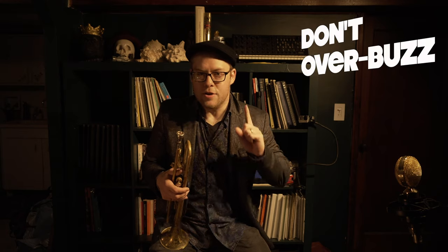Tip number one: don't over buzz. When we first learn to play the trumpet, the first big revelation is that the sound of the instrument is coming from buzzing your lips into the mouthpiece. While this is certainly true, focusing too much on buzzing your lips into the mouthpiece can actually squash your tone and make your life more difficult than it needs to be. When people start playing, often the effort is put into tightening the lips in the mouthpiece to create the buzz.